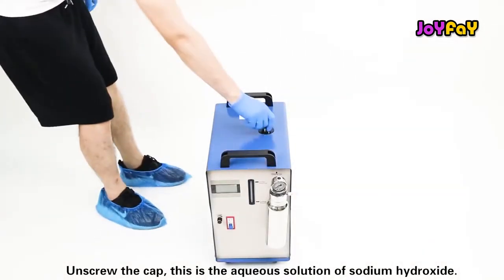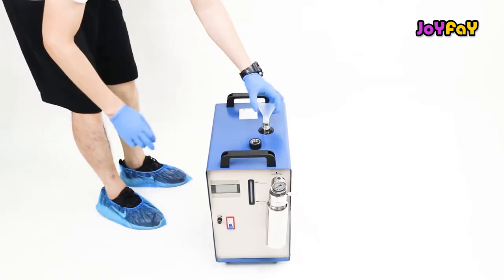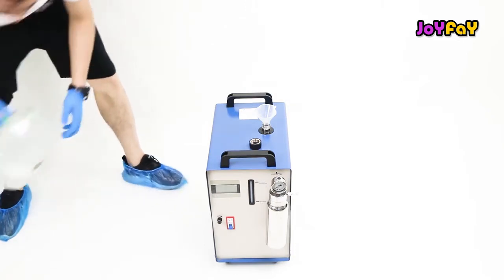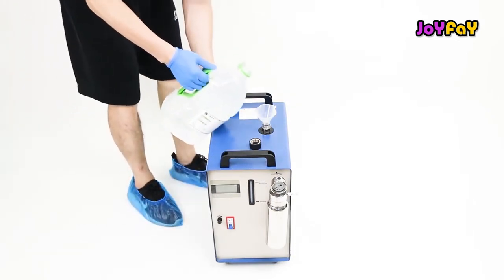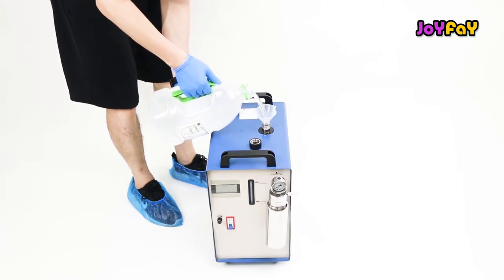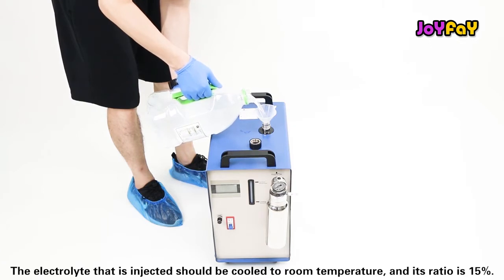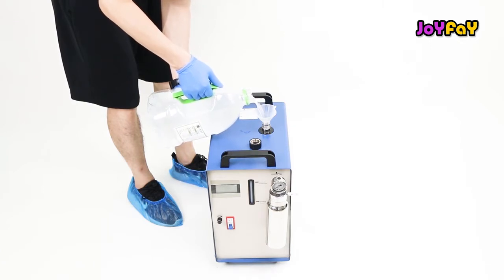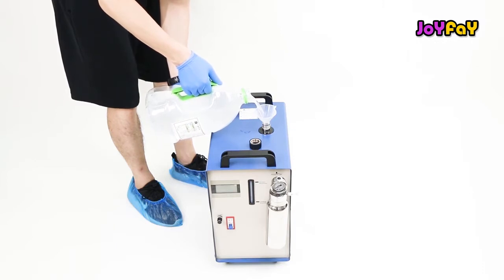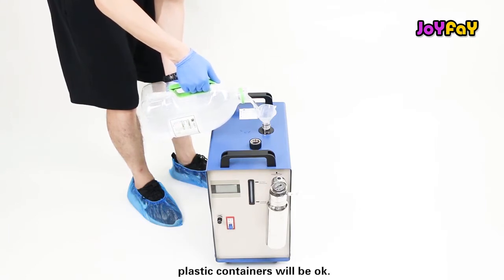Unscrew the cap. This is the aqueous solution of sodium hydroxide. The electrolyte that is injected should be cooled to room temperature and its ratio is 15%. Please note: do not use containers that react with aqueous solution of sodium hydroxide.